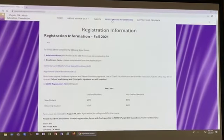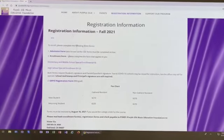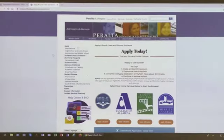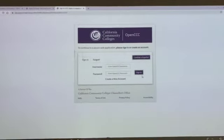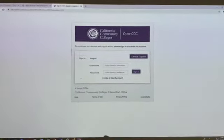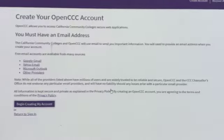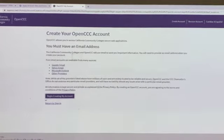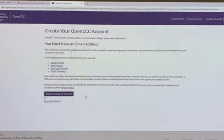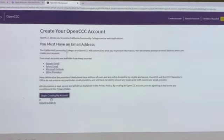Step-by-step: the first form you need to complete is the admission form, also known as the CCC form. When you get here, go to Laney College. If you're a new student, go to 'Create a New Account.' You need to have an email address — you can use Gmail or whatever you use — and go to 'Begin Creating My Account.'